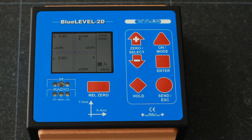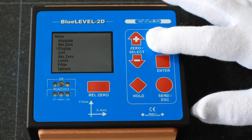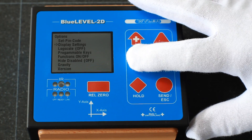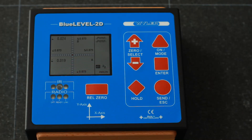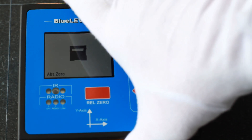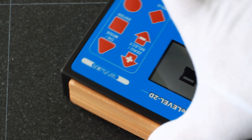Proven and tested menu structure, in line with all other devices from the Blue System series. Simple, direct relative zero setting of the measuring axes on the display. Absolute zero setting of the measuring axes by reversal measurement. Show-hide functions.